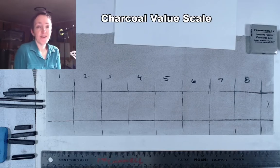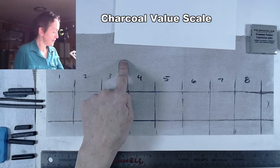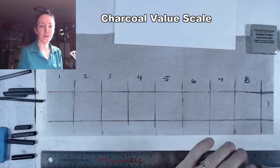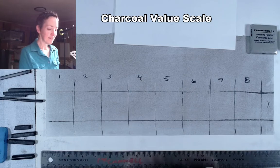Today we'll be working on a charcoal value scale. I've already pre-toned my drawing paper using a little chunk of vine charcoal — I just rubbed that on there and buffed it all in with a paper towel so that everything is a light shade of grey. Then we're going to divide this off.